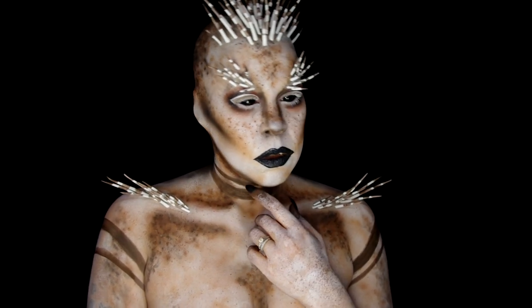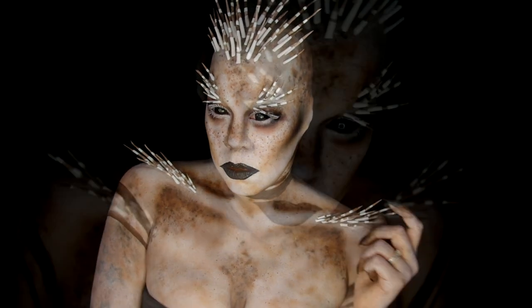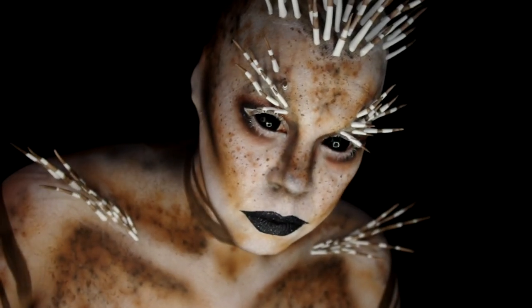Hey everyone, today's tutorial is a makeup inspired by a porcupine. I will also have a quick run through on how I made the quills, so stick around.